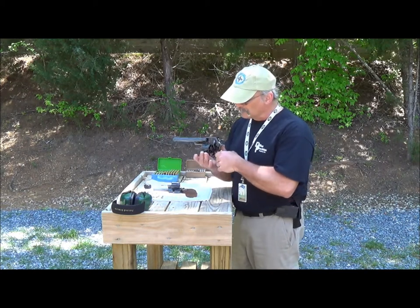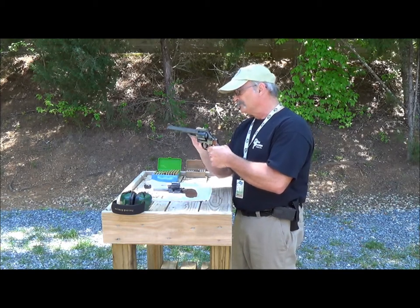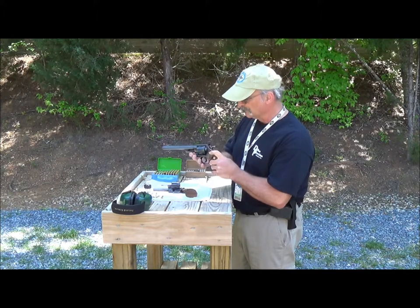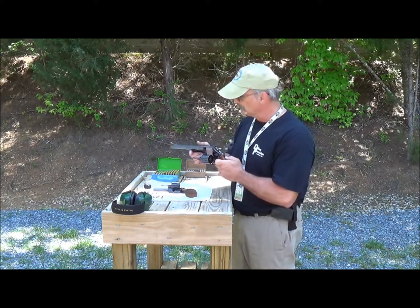It's called the revolver because the cylinder revolves around a fixed point and lines up with a fixed barrel. So you can shoot six times without reloading. It's a simple solution to a problem they had back in the 1800s.